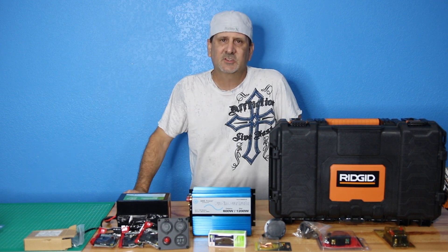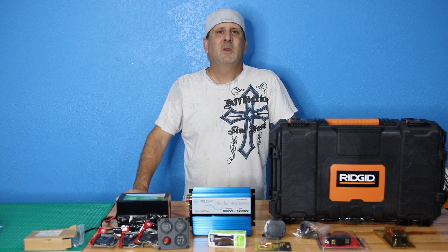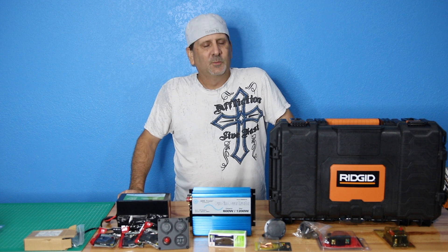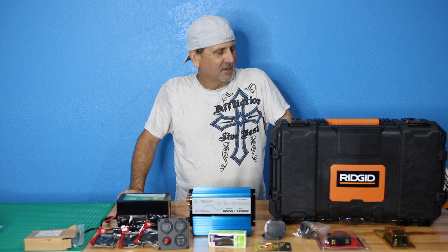Hey everybody, how's it going? It's Wes. I'm back with another video. I know it's been a minute — Hurricane Irma kind of kicked our ass over here in Florida, so we've been a little bit behind, but today we're going to be talking about a portable generator.